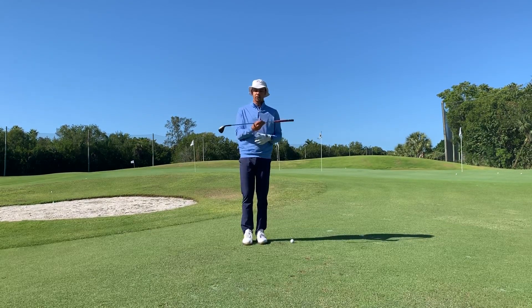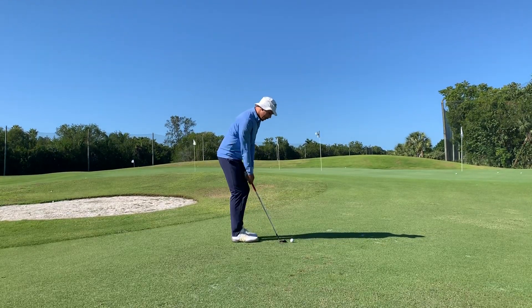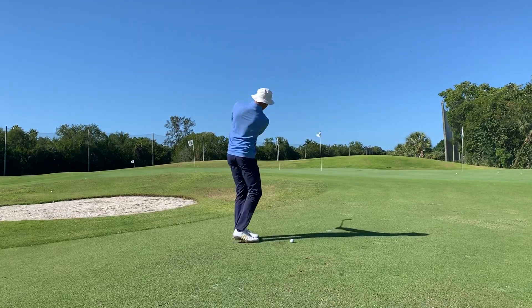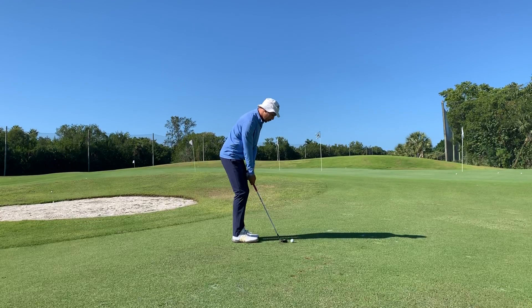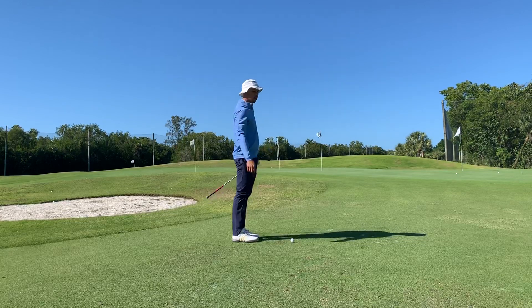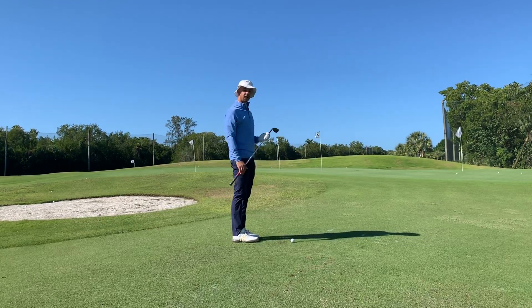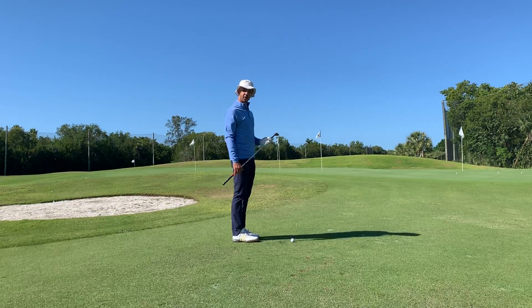As we swing through the shot, we want to make sure that the club rotates around the body where you can no longer see the club. If I swing down the line and have the club finish at my target, you can tell that club is pointed out to the right, which is quite often going to cause that shot to be a shank.